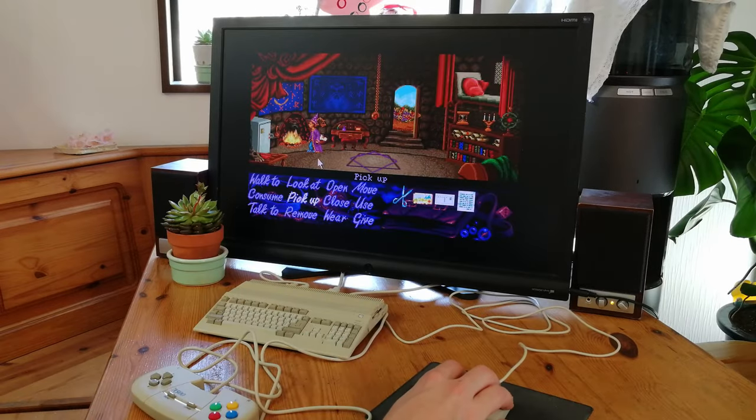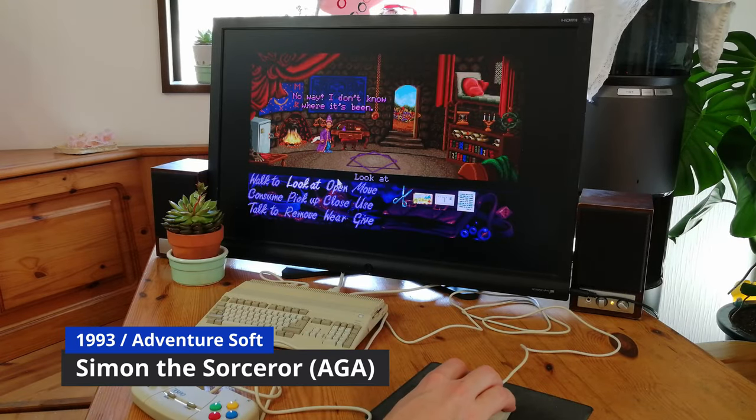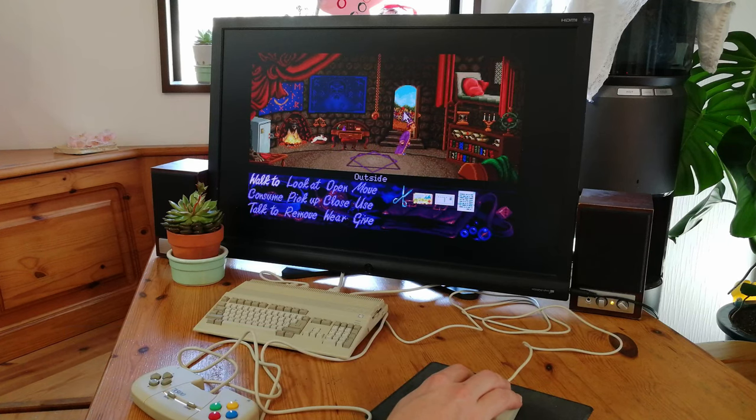Next up is Simon the Sorcerer. This is a point and click adventure game, where we'll need to use the mouse. Fortunately, the mouse is a lot better than the included gamepad.